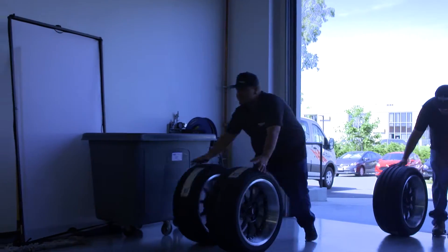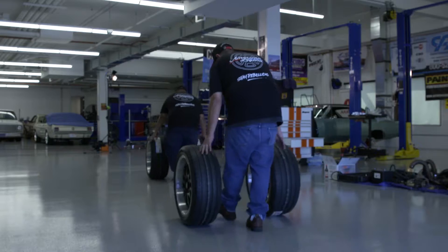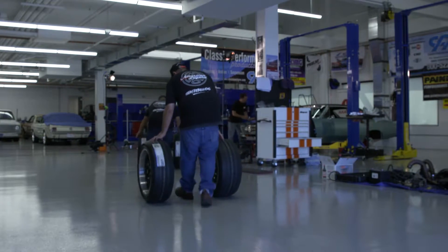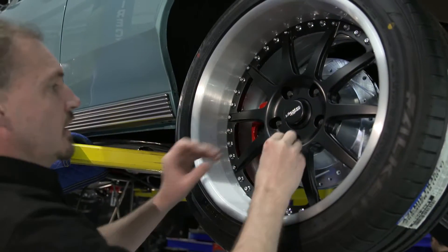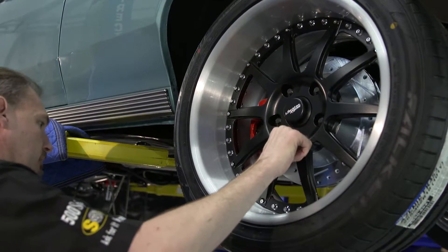What we went with is a three-piece wheel — this is our American Legend Blackhawk. We went with the three-piece because of the nature of your build, with the custom brakes and suspension that has gone into the car. A really off-the-shelf item would not have worked for you.